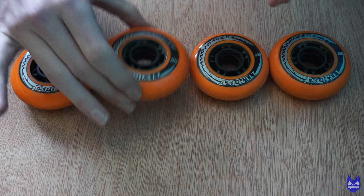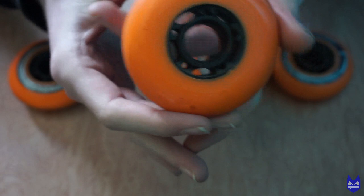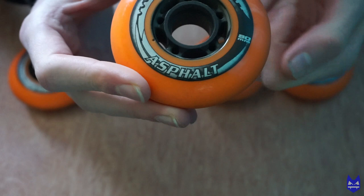The first thing I'm going to cover is the main basis of the wheel. You have the Levada logo here, then at the bottom you have 'Asphalt', and then to the left you have the size of the wheel — this is an 80mm wheel. If you turn over to the back there's nothing on the back, it's just more of a finish.